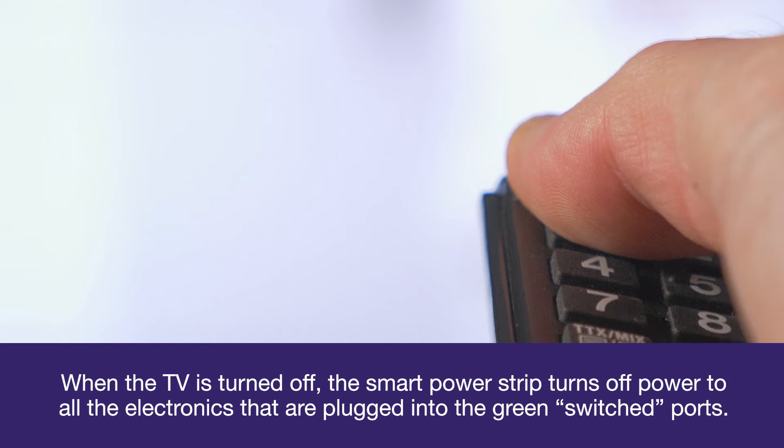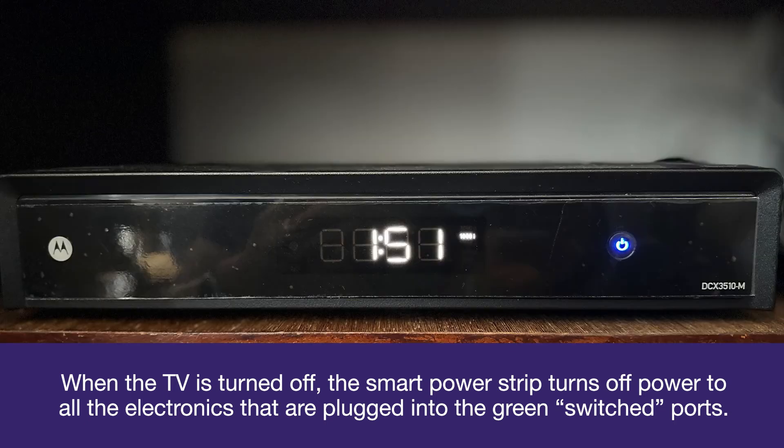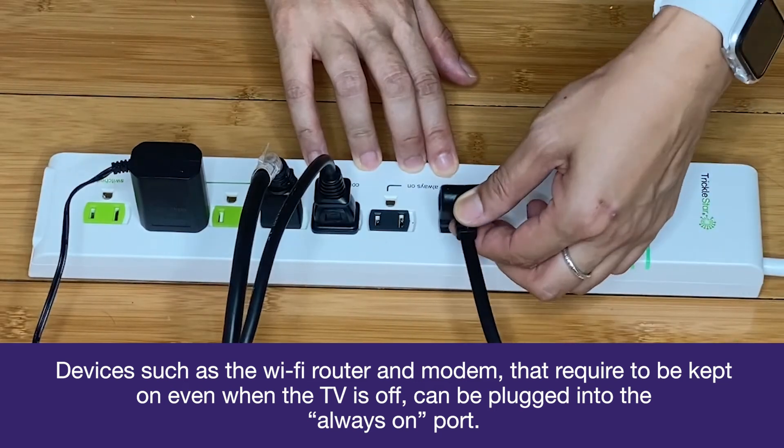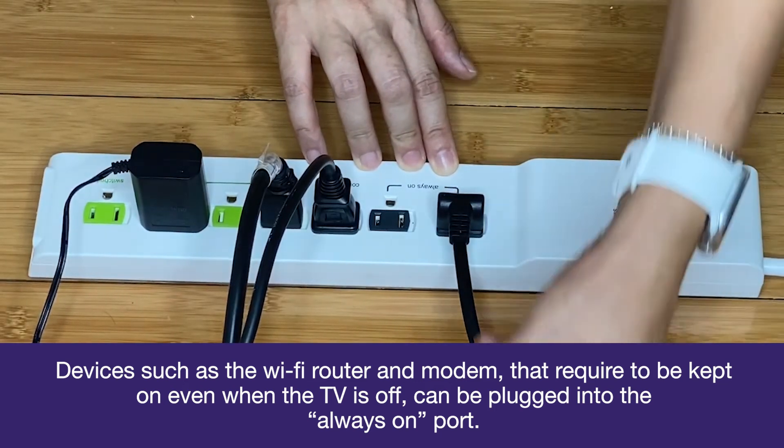When the TV is turned off, the smart power strip turns off power to all the electronics that are plugged into the green switched ports. Devices such as the Wi-Fi router and modem that require to be kept on even when the TV is off can be plugged into the always-on port.